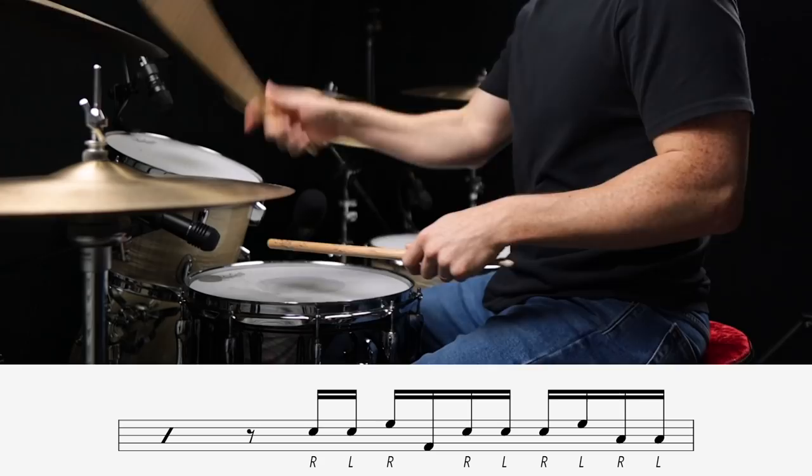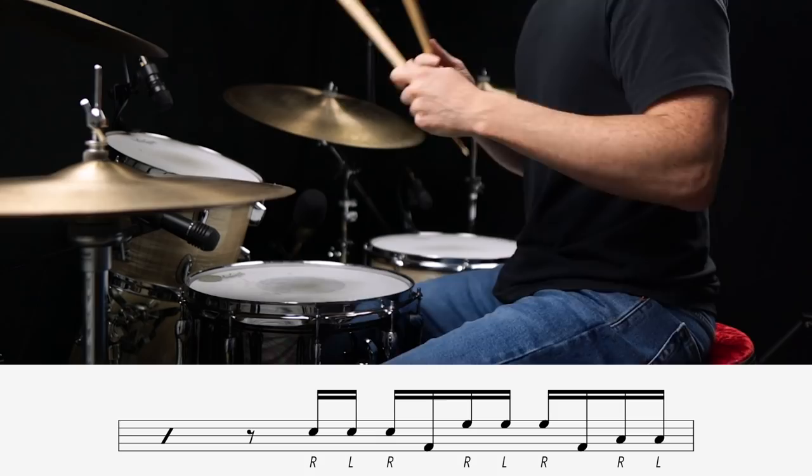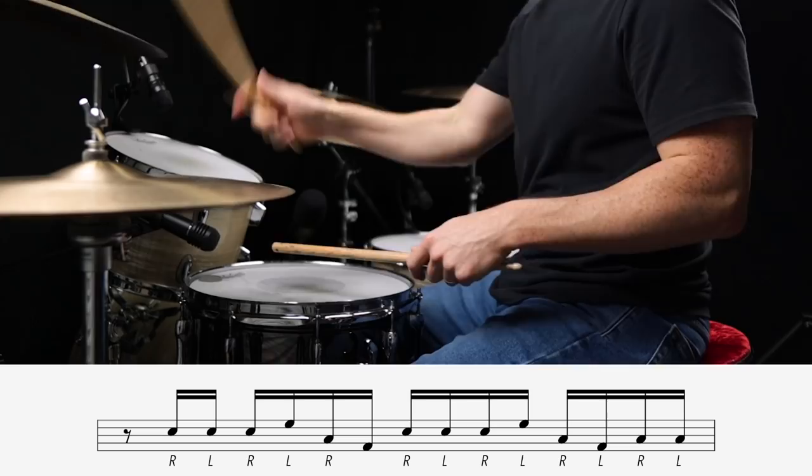Now let's try some that start on the and of two. And finally, let's try a few that start on the and of one.